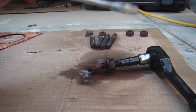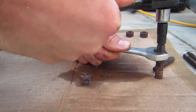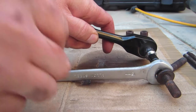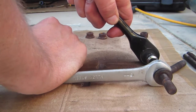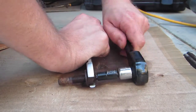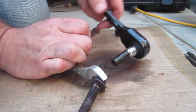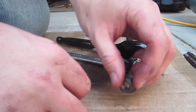So a 15mm crescent wrench. I've got the crescent wrench basically up against the ground and then I'm pushing down on the socket. It got really tight in there at the end. There we go — ta-da! Finally.